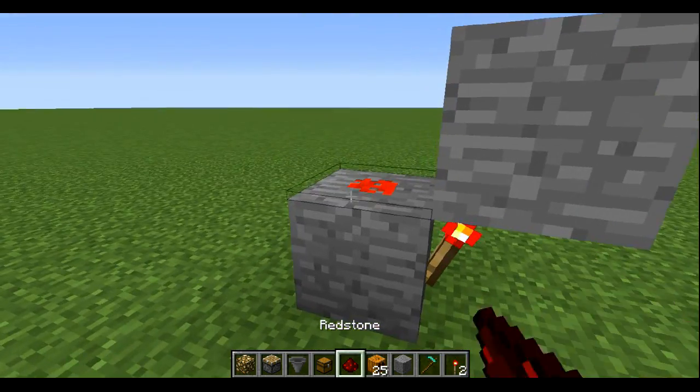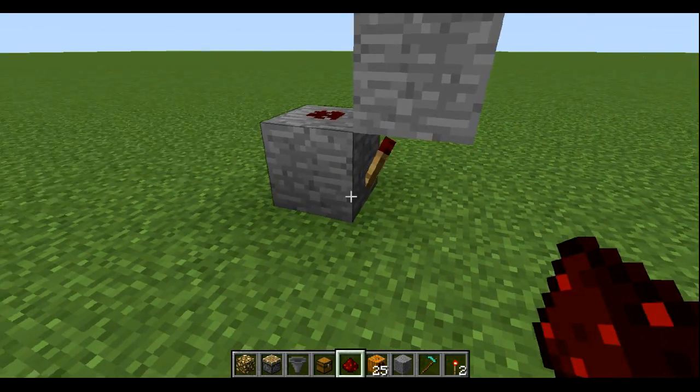Put a redstone torch there, put some redstone there, and the torch will then burn out.